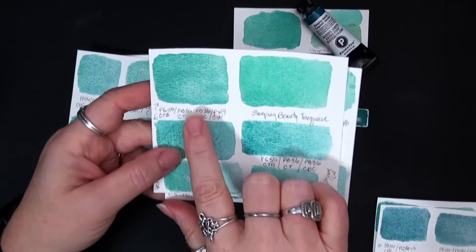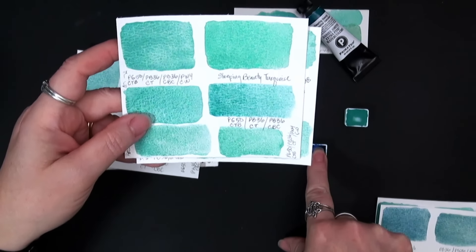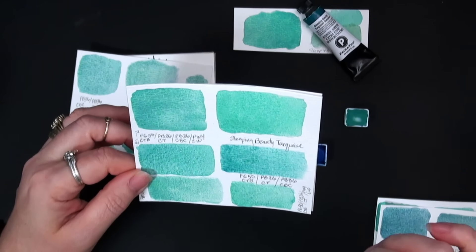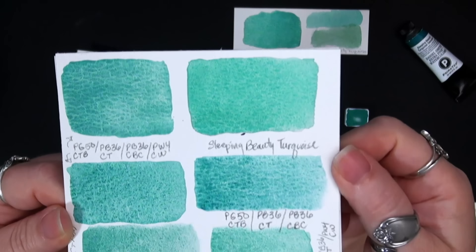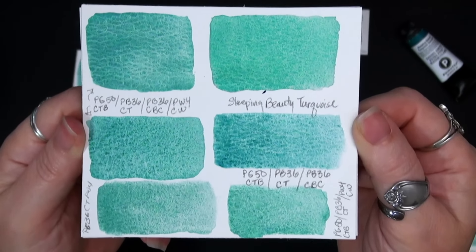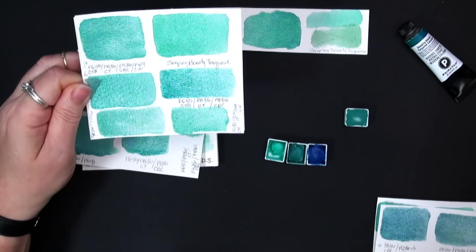In some of these mixes I did the PG50 — the cobalt teal blue — with the PB36 cobalt turquoise and the PB36 cerulean blue chromium, and I added in the PW4 Chinese white by Daniel Smith. I was starting to see some of that softness I was looking for, but the colors still just weren't right. Here's the original, and then here's the mix. I'm showing these so you can see if there's a mix on here that you like — you can mark down what was in it and try to make that for yourself.